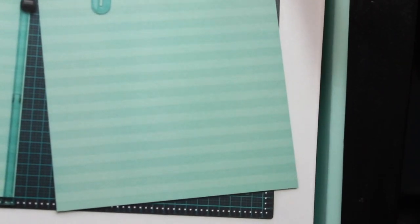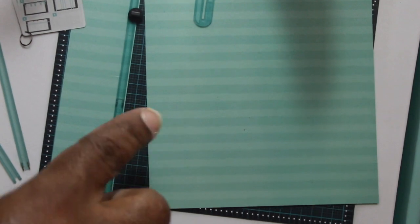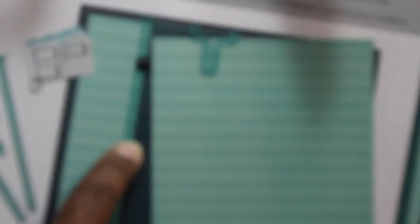I wanted to share what I got from Tuesday Morning. I went there looking for Bo Bunny — I had seen somebody haul Bo Bunny stuff. I got a fresh card so I'm going to show you the SKU number. This is We Are Memory Keepers Template Studio, and this is a board that scores and trims.